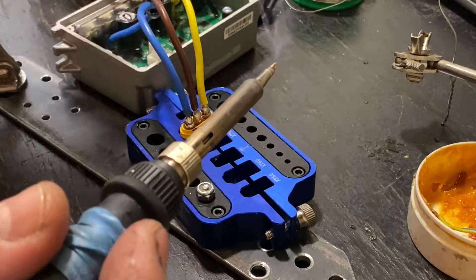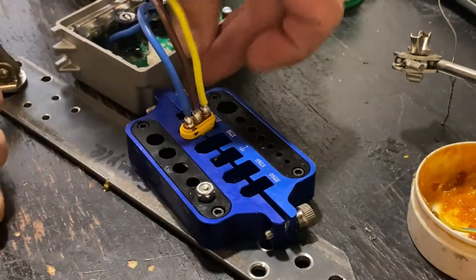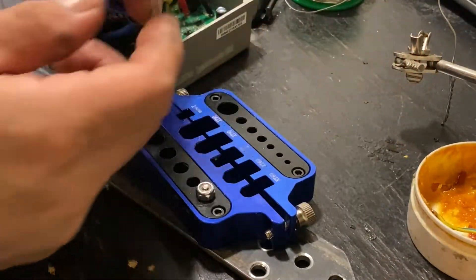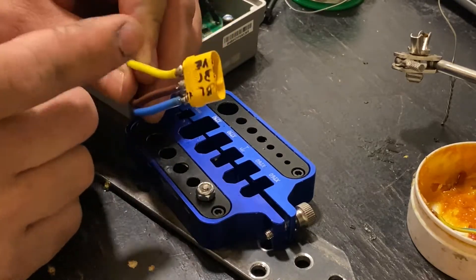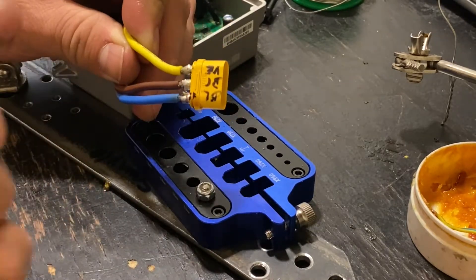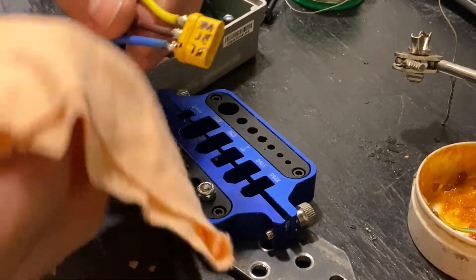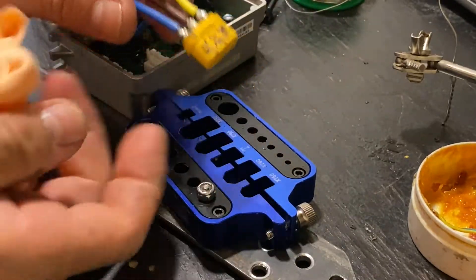And that's what I call perfect connections. Now let's remove it and make sure that the flux is completely out. As I was saying, we need to make sure this stays completely clean before you remove it.